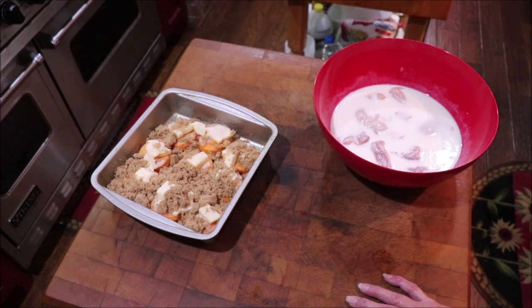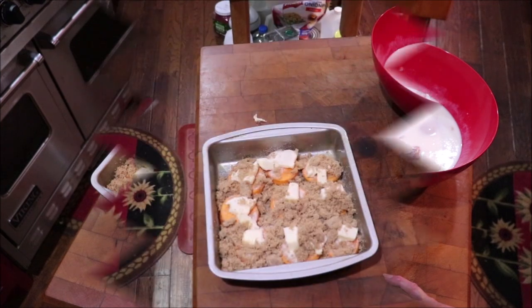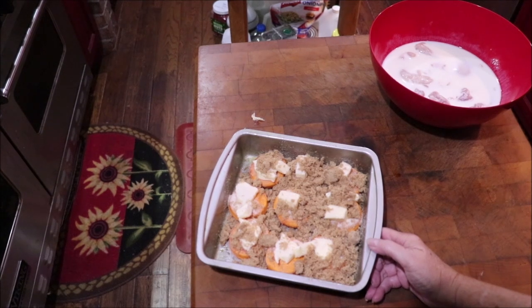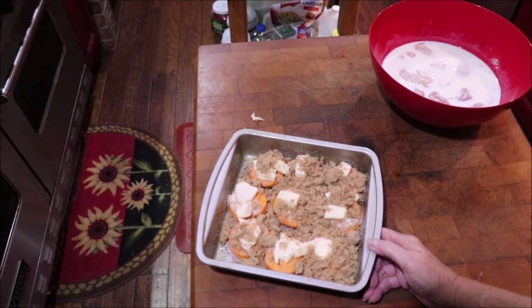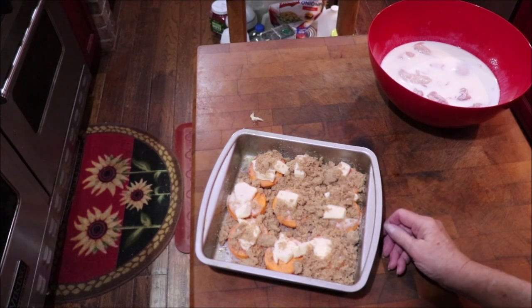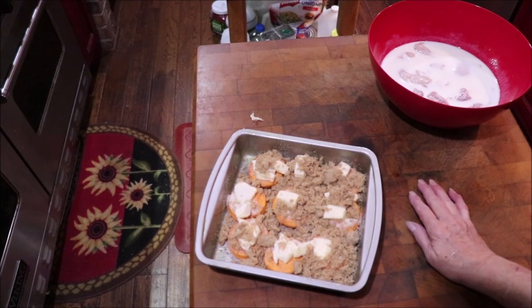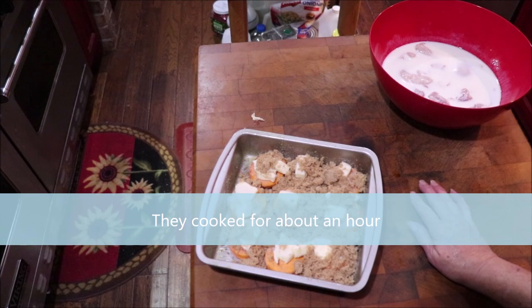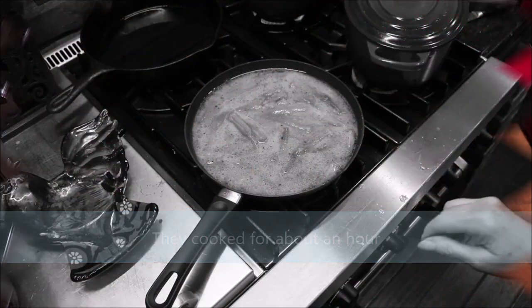My yams are fixing to go in the oven, preheated to 350. I still need to put the nuts on top, but I'm just going to let them cook until they kind of candy and get caramelized. I'll show y'all and tell you how long I left them in there.